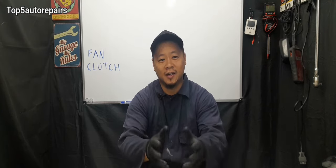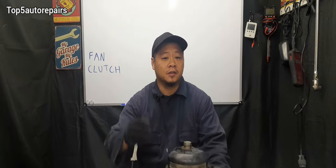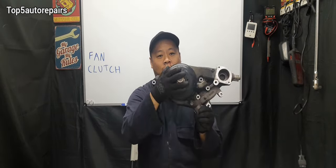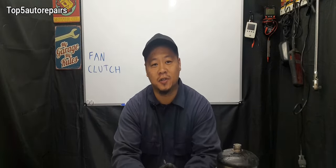Welcome back to Top 5 Water Repairs. How do you know your fan clutch is failing and it's time for replacement? The fan clutch is usually mounted directly on the water pump, and when the fan clutch starts to fail, you're going to notice all sorts of symptoms.